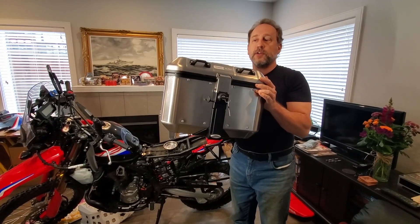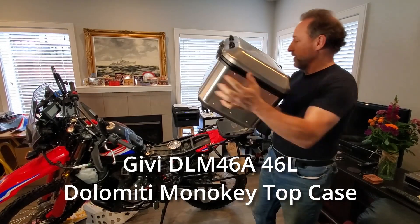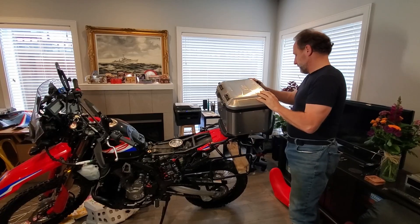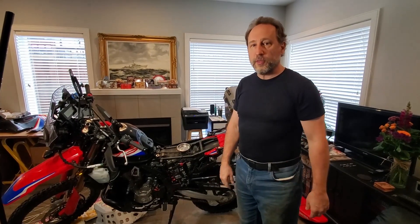This is Angela's top box — big enough to fit her helmet and just a little bit more — and it goes on nice and easy. It fits her helmet and a few other small things.